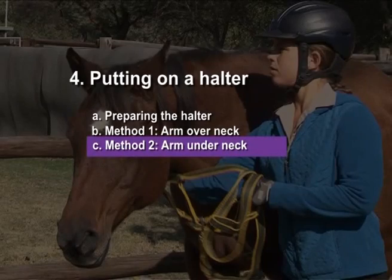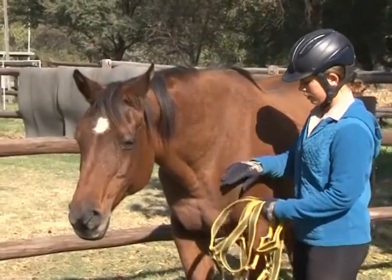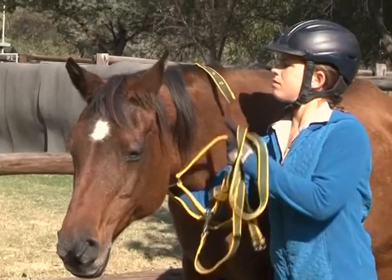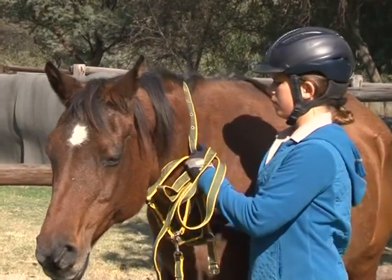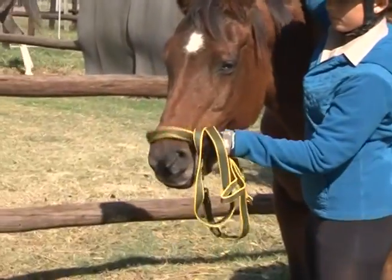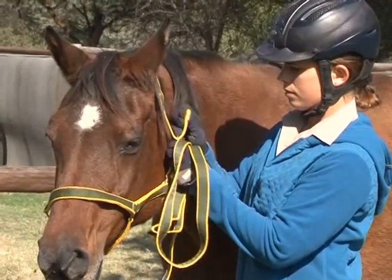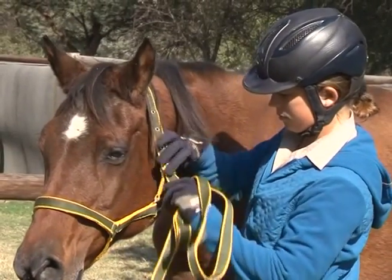Method 2: Arm under neck. Approach the horse on her left side. Slip your right arm quietly under the neck and place the free end of the headpiece over the neck of the animal. Catch the pole section with the left hand while holding the buckle. Now holding the nose piece of the halter in your left hand, slip the nose piece over the horse's nose. You can now tie up the halter buckle. Check that the halter fits correctly.